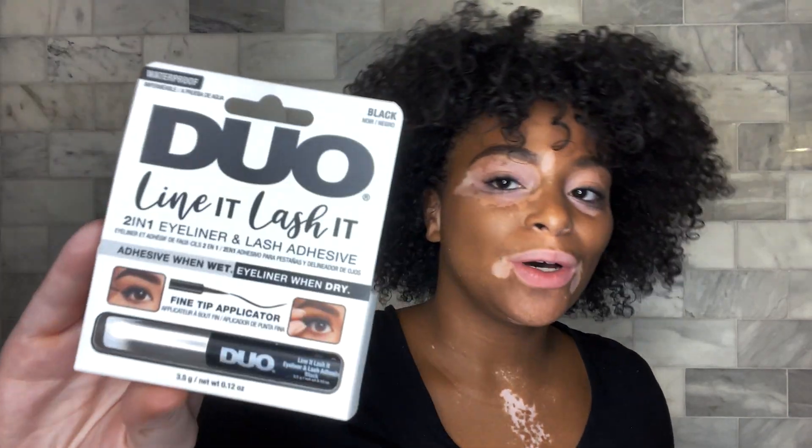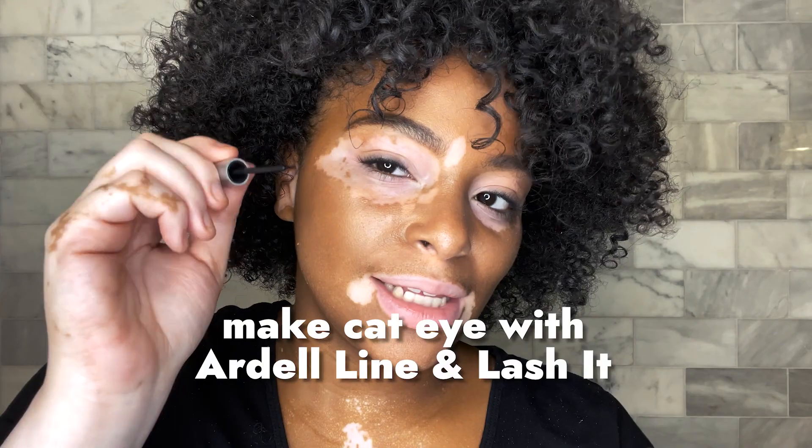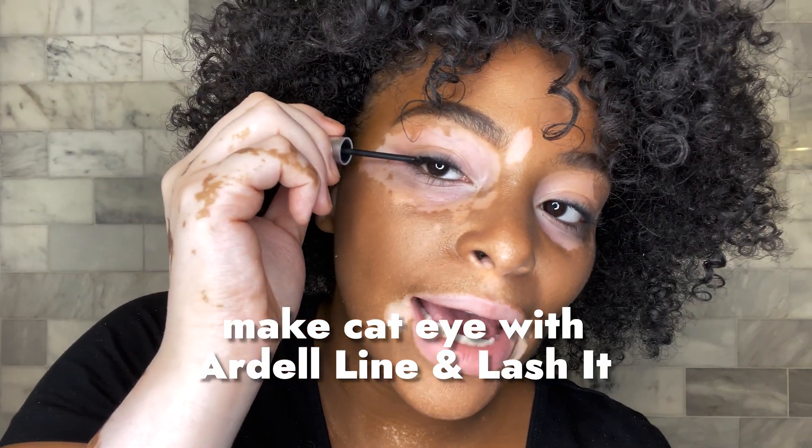So next for lashes, I'm going to be using the Dual Lining Lashes Lash Glue and then I'm going to apply it just like eyeliner. I'm going to give myself a little bit of a cat eye.